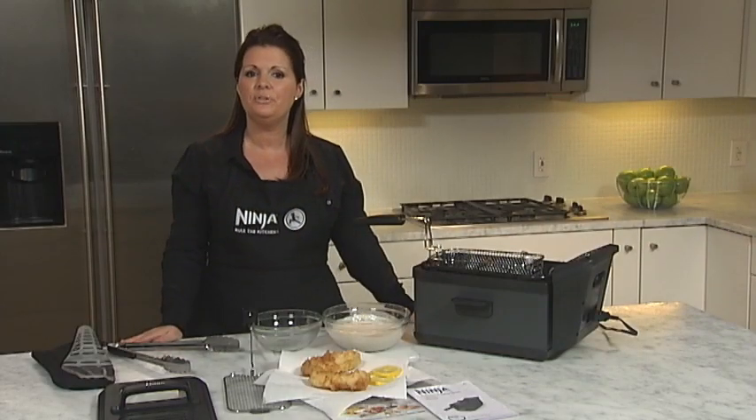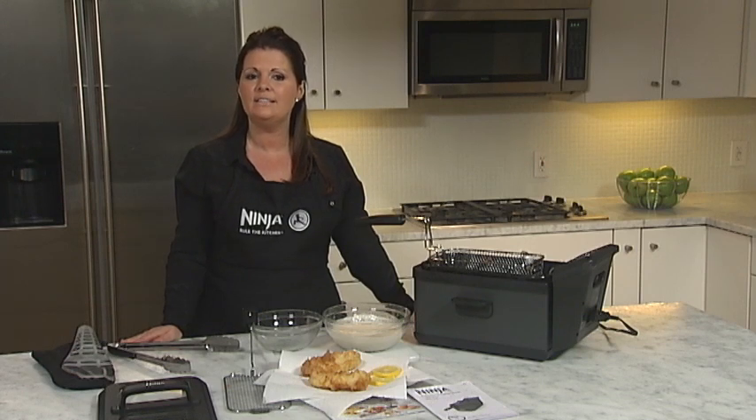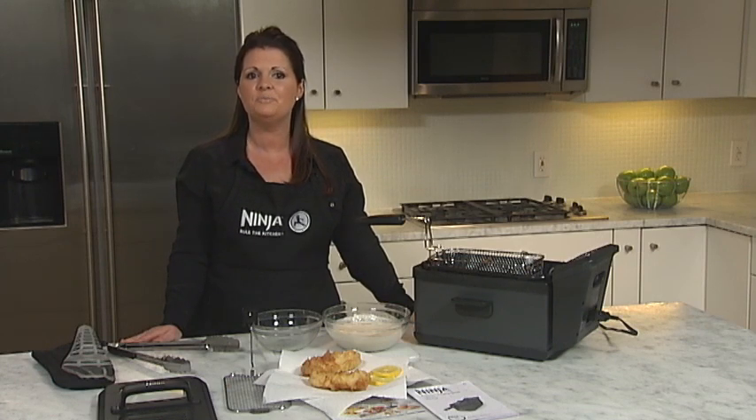For other helpful frying tips, kid-friendly recipes as well as elegant recipes for entertaining, check out the inspiration guide, the Ninja Facebook page and our website, ninjafryingsystem.com. We'll see you next time.